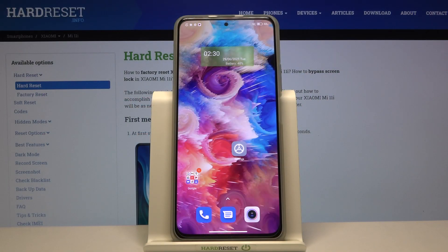Welcome. In front of me I have the Xiaomi Mi 11i, and today I'll show you how you can customize the quick launch option in this smartphone.